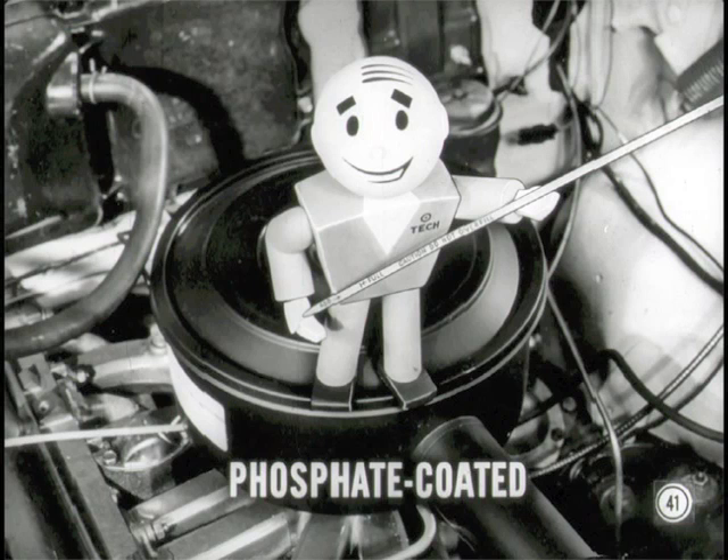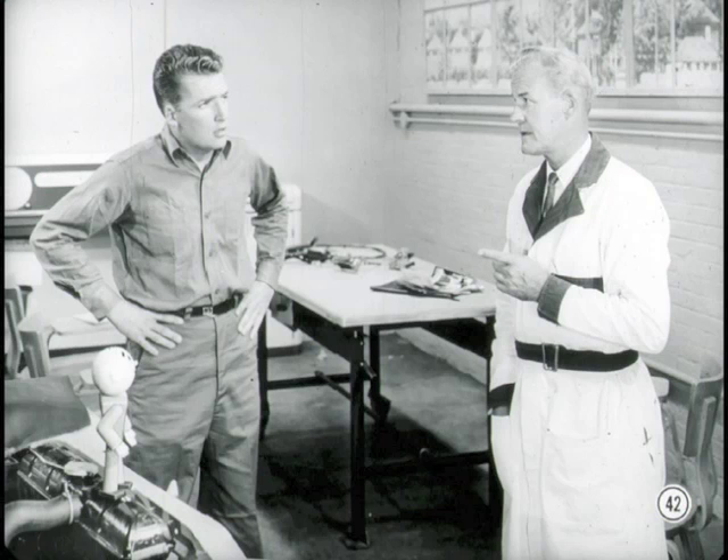You fellows in the lubrication department are going to like the phosphate-coated oil level dipstick — makes it a lot easier to read oil level. How about a rundown on the various eight-cylinder engines? I can give you that picture once over lightly.